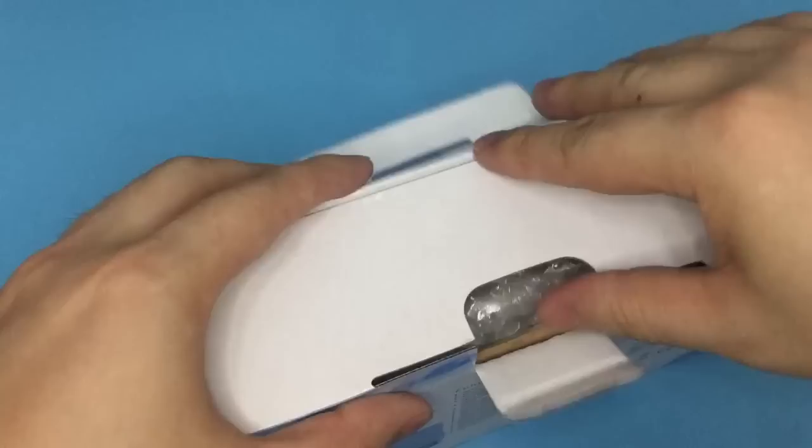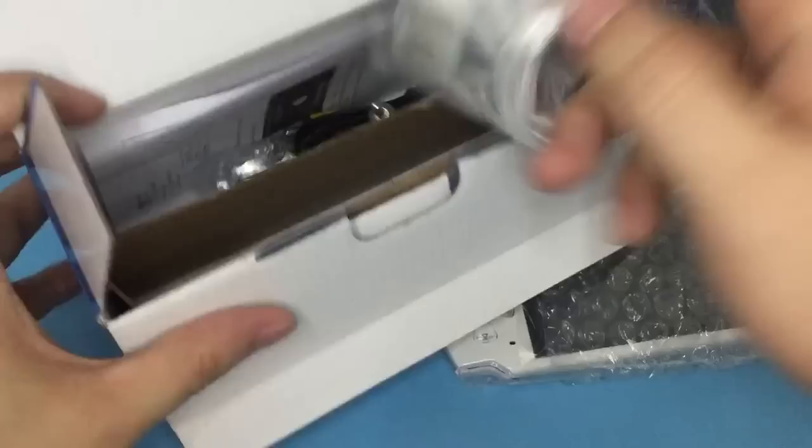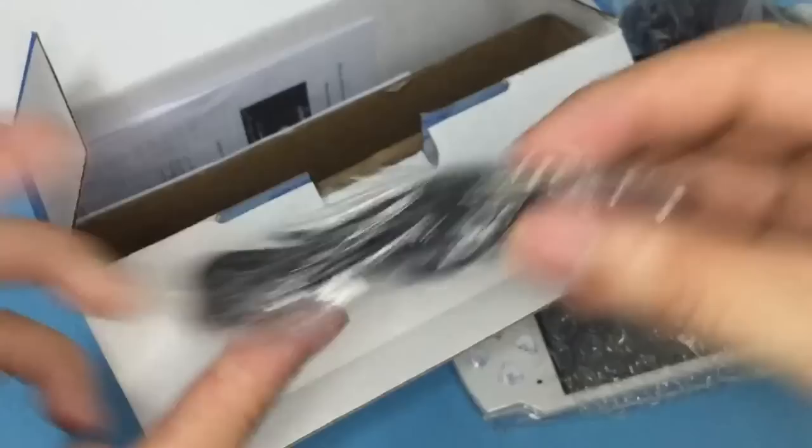Let me open the box and check what's in the box. One console, an adapter, earphones, an AV cable, a USB cable, and the last one is the manual. That's all.